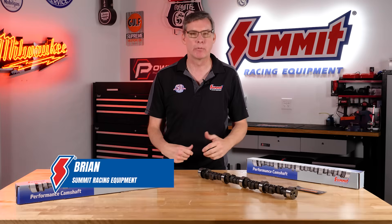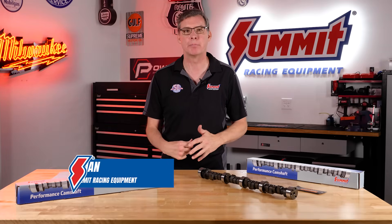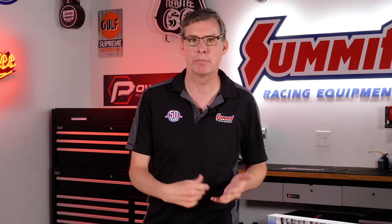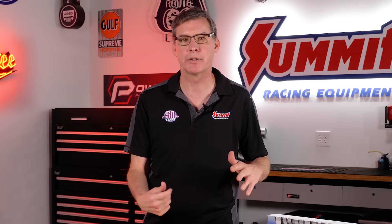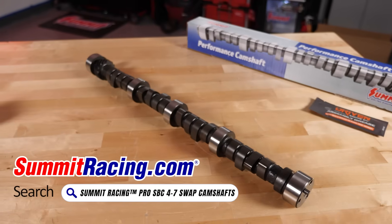Hi everybody, it's Brian at Summit Racing and I work in our private label department along with the rest of our team making really awesome parts. I do a lot of engine components — you may have heard of some of the ProLS cams, rods, pistons, cranks, and valve train for Chevy, Ford, Chrysler, you name it. We wanted to take some of the things that we learned with ProLS and actually apply a lot of that technology to your basic small block Chevy flat tappet hydraulic cam.